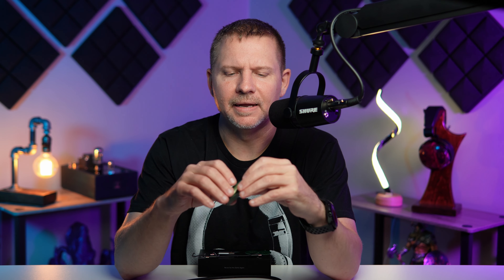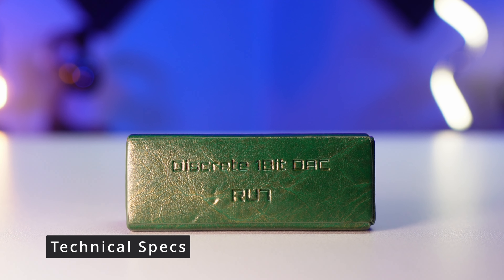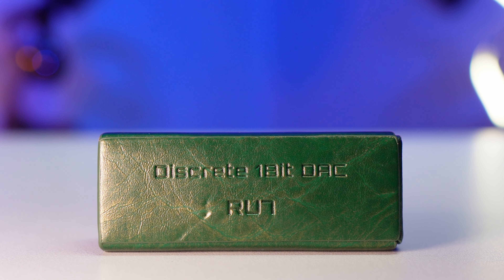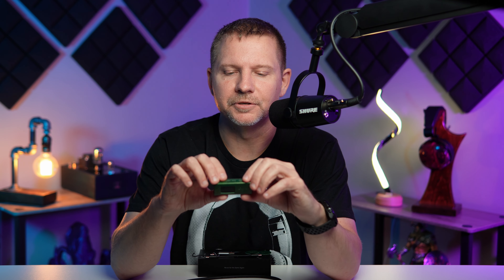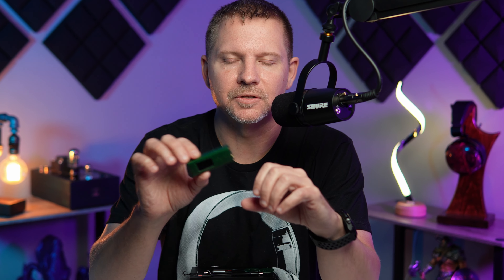Technical spec-wise, this is a one-bit discrete DAC. I want to address that because some sites are calling this an R2R DAC — it is not. Cayin actually explains this on Head-Fi forums, which I'll link in the description. The difference from the RU6, which was an R2R DAC, is that the RU6 was a two-channel DAC while this is a four-channel fully balanced DAC, representing some technical advancements using their own proprietary technology.